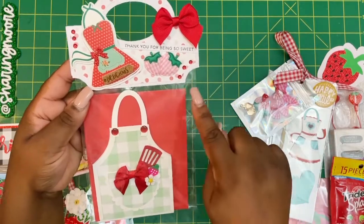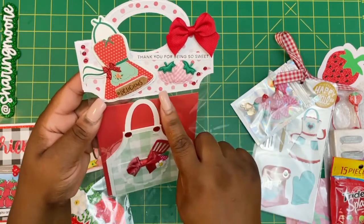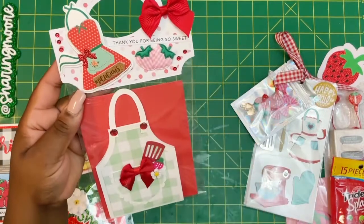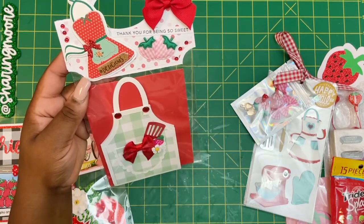These apron stickers from Dollar Tree — I used some bling. It says 'Thank you for being so sweet.' I got these little strawberries from Etsy a while back, did some more bling with the bow, and this is that paper. Both of these are the strawberry paper.